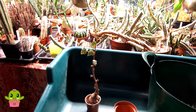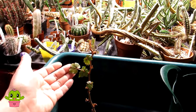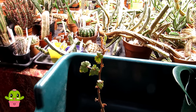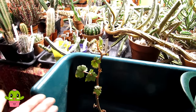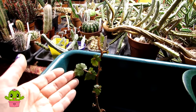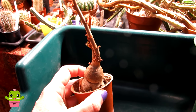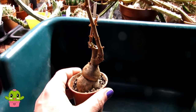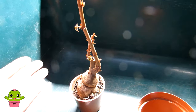Hello Cactus and Succulent Growers, it's Lynne, and in today's video I'm going to be repotting a little succulent plant that isn't normally one you'd think of as a succulent. It's a Begonia — specifically my Begonia dregei — and it's a caudex-growing Begonia, classed as a succulent because it stores water in its caudex. It's a very special, sought-after little Begonia that likes to be treated more like a succulent than a typical Begonia.